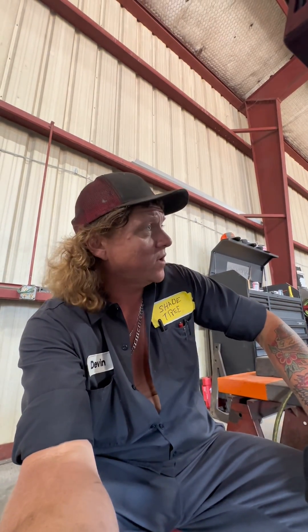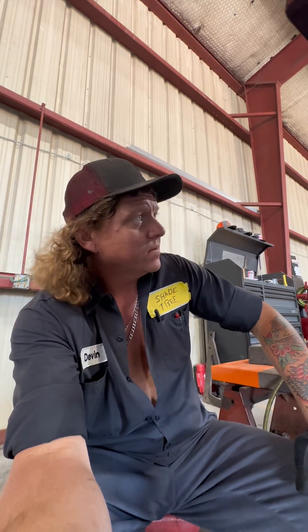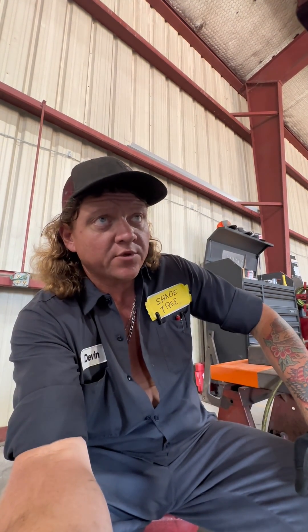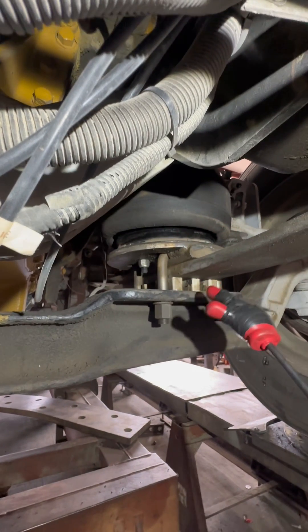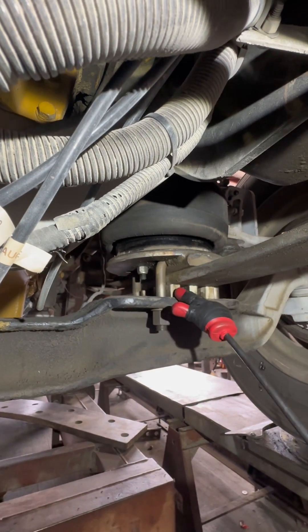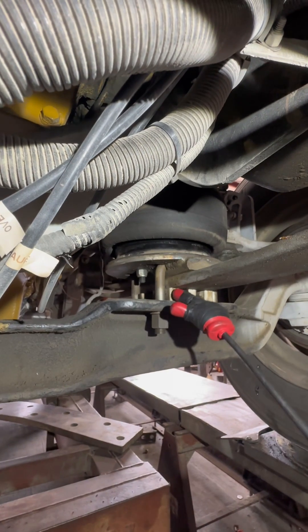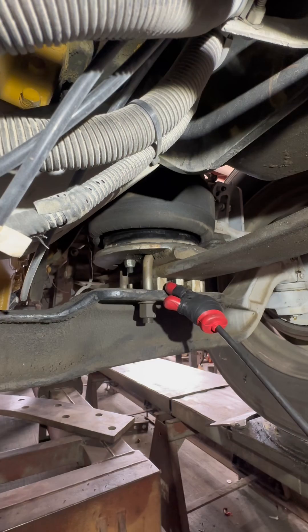Right now the caster is at zero and positive one-eighth low. We're gonna go ahead and throw some wedges in here and see if we can kick this caster up. Anytime you put an airbag like this in here, you drop the front down — you got to take a lot of weight off. It's always good to have at least a one-inch block in here, preferably a caster block so it's got a little caster in it.